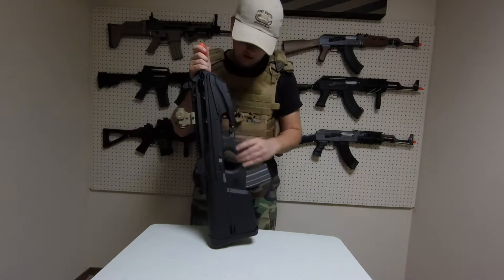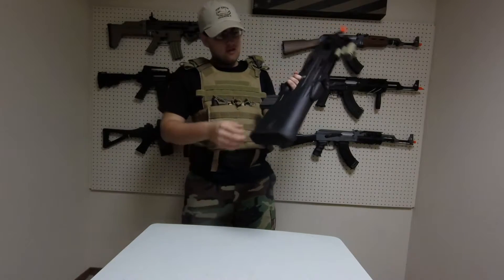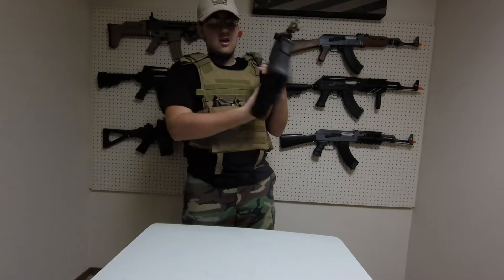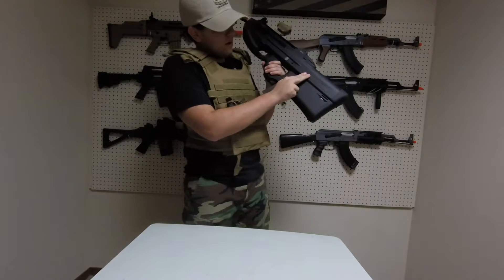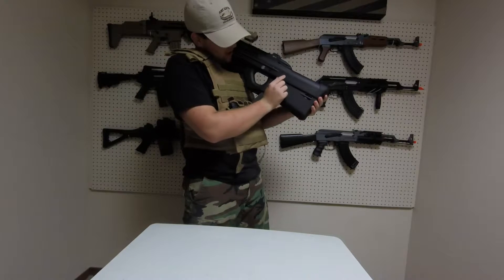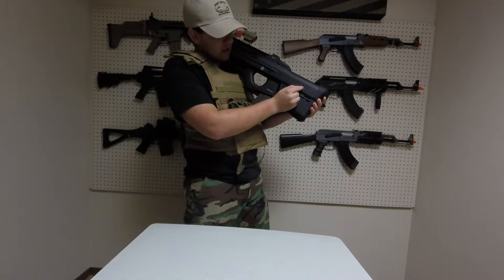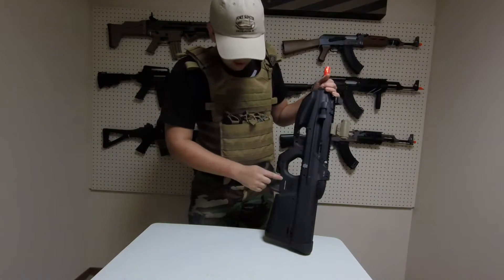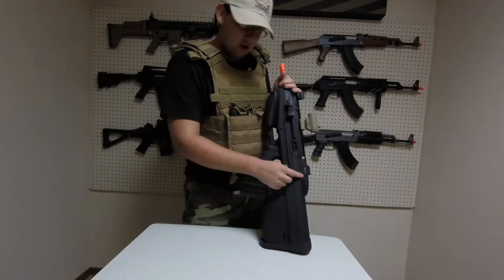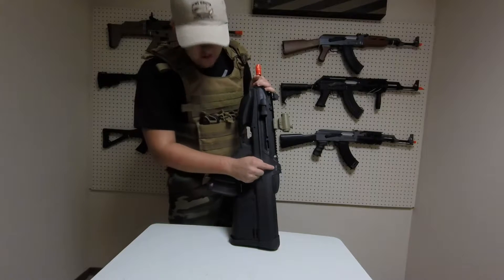This gun is fully trademarked by FN Herstal through Cybergun. It has the FN mark on the magwell on both sides, and right where your cheek would rest if you're right-handed it reads: FN Herstal Belgium, FN F2000, restricted caliber 6mm — and it does say licensed by FN Herstal. It also has a unique serial number on each gun; this one reads 130774.